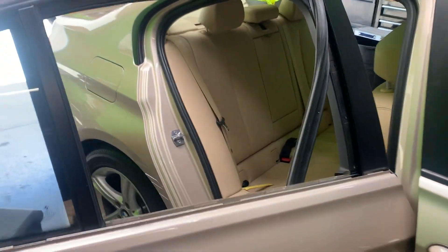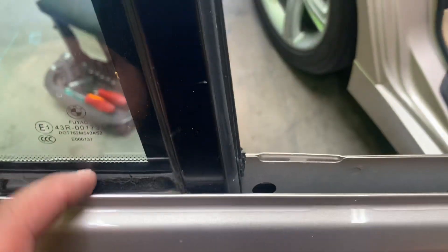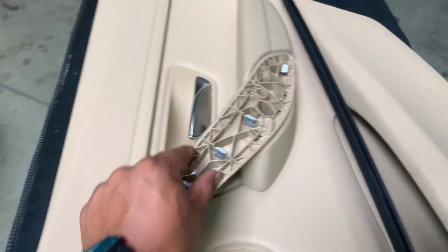On this BMW 2013 328i four-door sedan — I'll put the description somewhere in here with the year range — to remove the door panel you have to remove this wood finish.